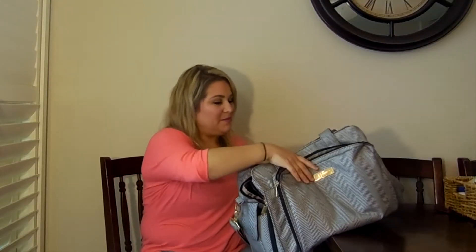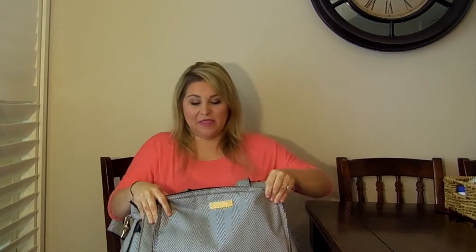This is the Be Prepared Bag and I don't have it packed. So if you would like to see a packing video, please subscribe and give me a thumbs up and let me know in the comments below. When I was first pregnant and shopping for diaper bags, I know that I am an overpacker and I did want a JuJuBe bag — and this was definitely the bag I wanted because it is the biggest diaper bag.